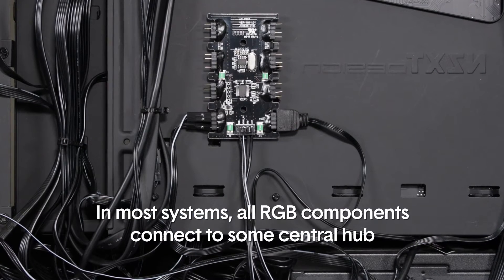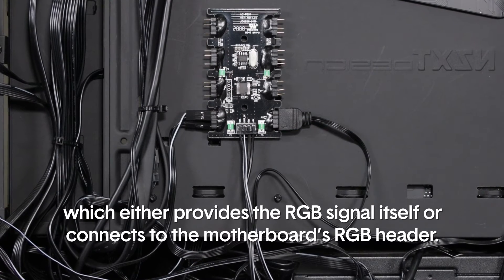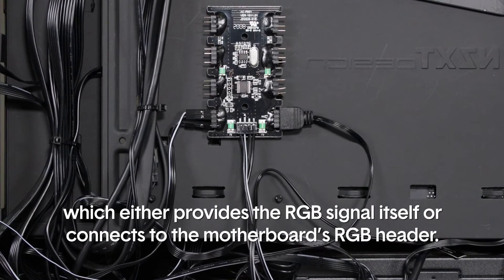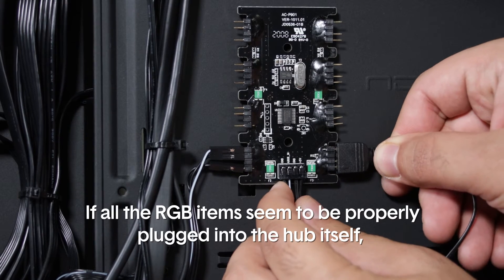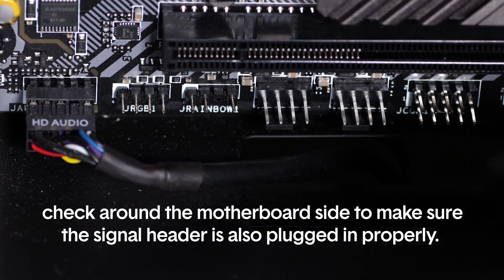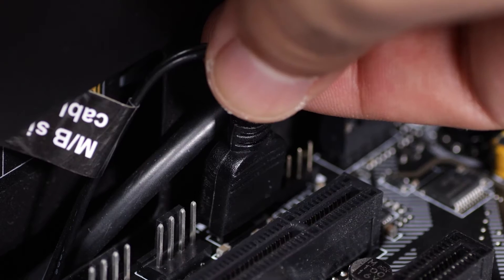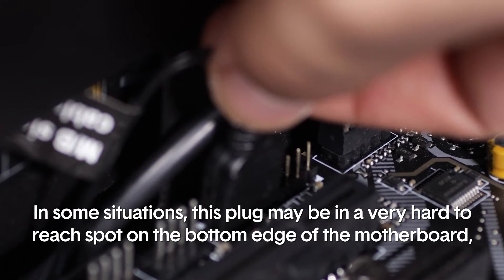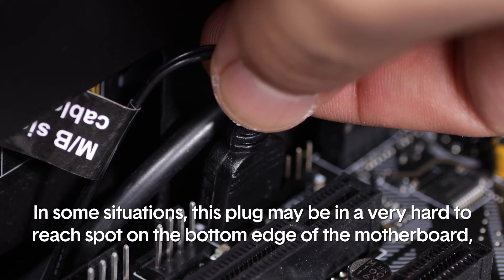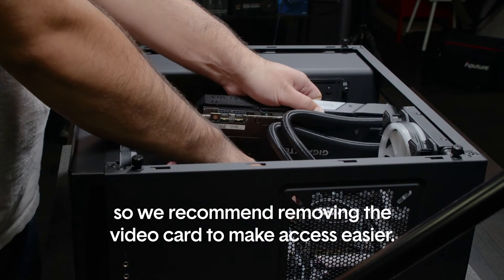In most systems, all RGB components connect to some central hub, which either provides the RGB signal itself or connects to the motherboard's RGB header. If all the RGB items seem to be properly plugged into the hub, check around the motherboard side to make sure the signal header is also plugged in properly. In some situations this plug may be in a very hard-to-reach spot on the bottom edge of the motherboard, so we recommend removing the video card to make access easier.